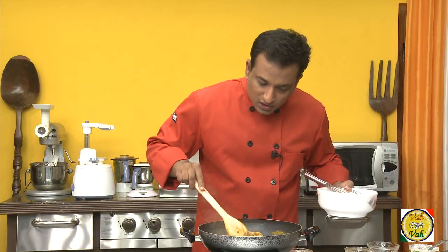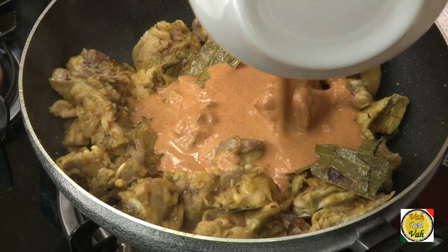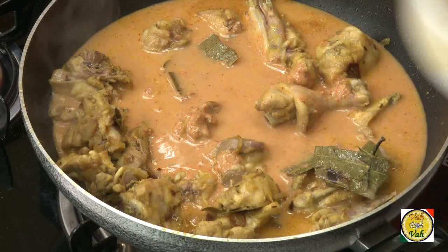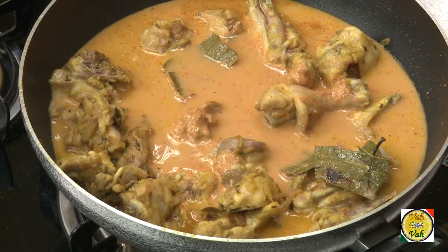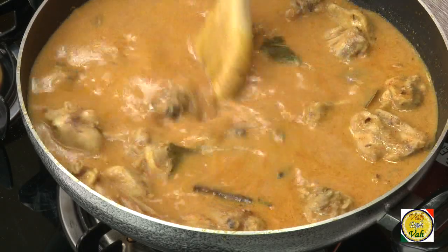Now you can see that the chicken is slightly colored. That's when we're going to add the yogurt and masala mix, and you can also add some more water. Add enough water to cover the chicken fully, and also to make this thin sauce you can add a good amount of water.